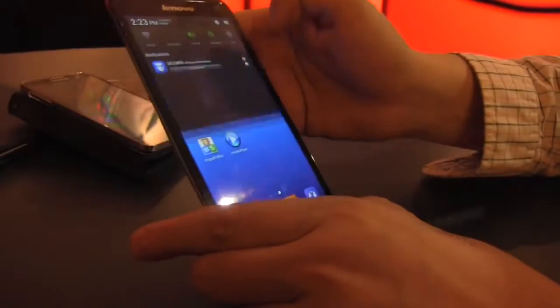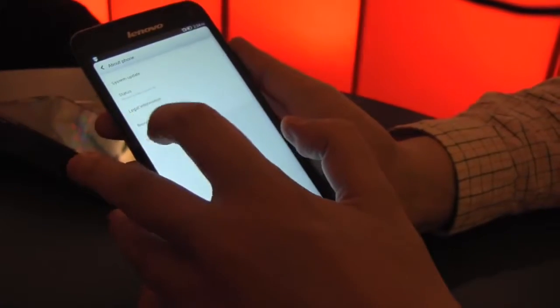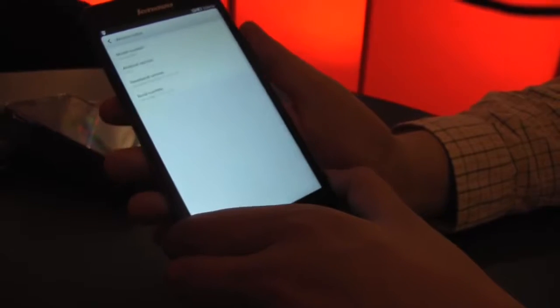Let's just double check if they were really right with the latest Android version on here. Well, it's not the latest — it's 4.2 but still pretty interesting. Here we go, version info: 4.2.2. Can't tell you anything about when they're going to upgrade it to 4.3.